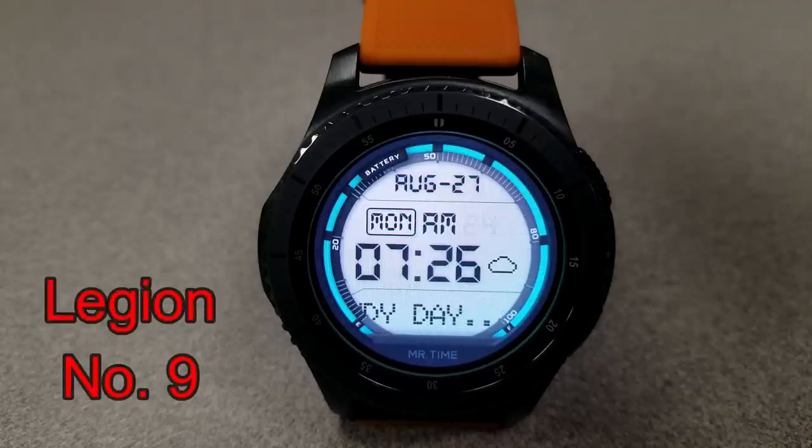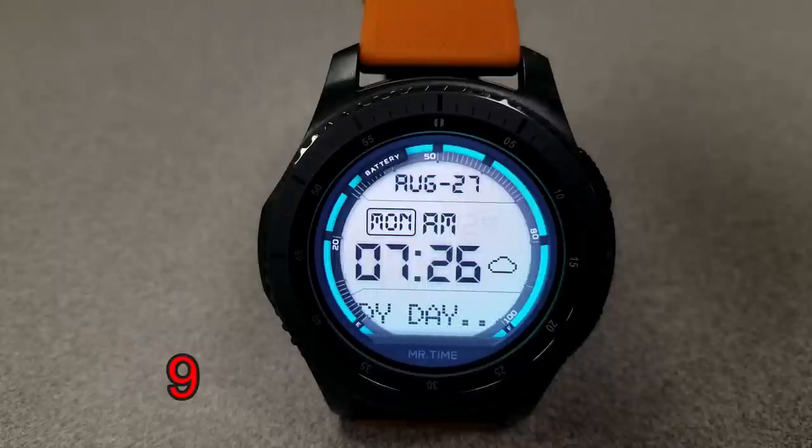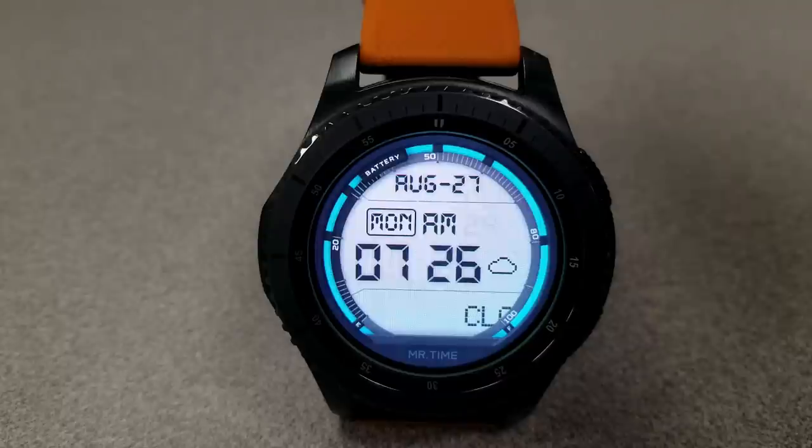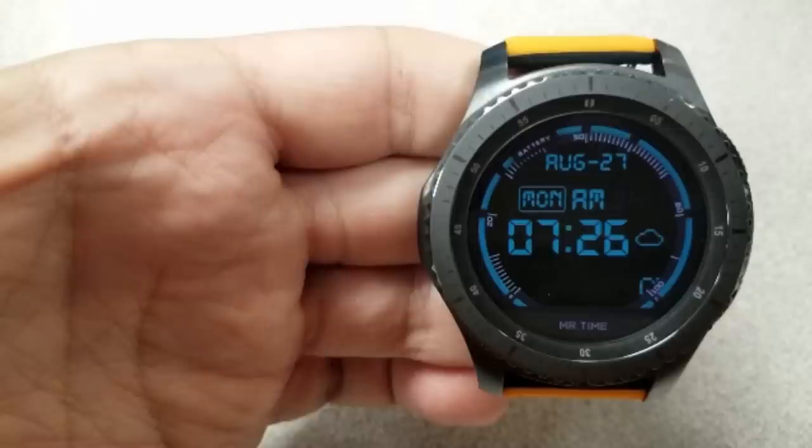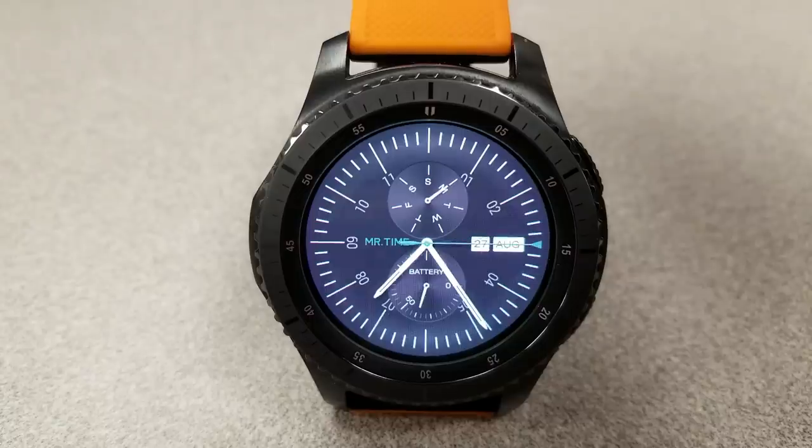For the last set of faces we start off with a digital watch face that features a ticker tape style message that scrolls along the bottom of the face, telling you exactly what your current local weather is. This one also includes a full date at the top as well as your battery status. And here's a more classy looking watch face that features a battery status dial at the bottom, a day indicator dial at the top, and the date and month also shown on the right hand side.